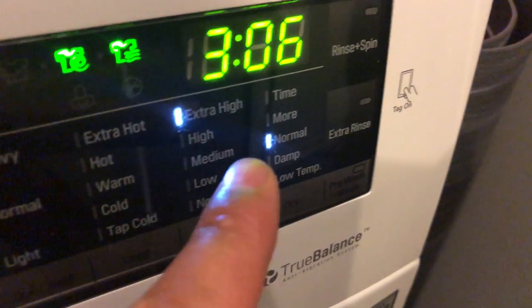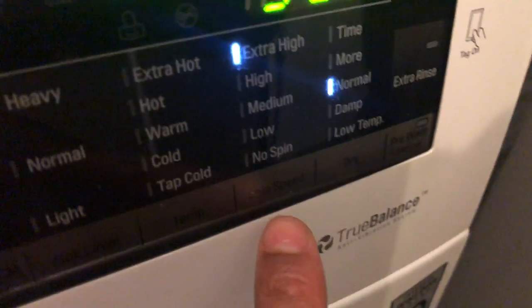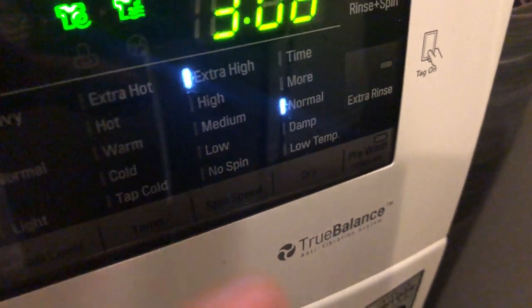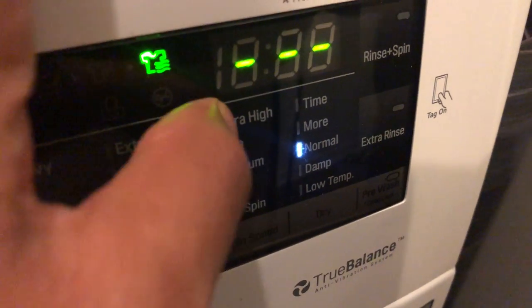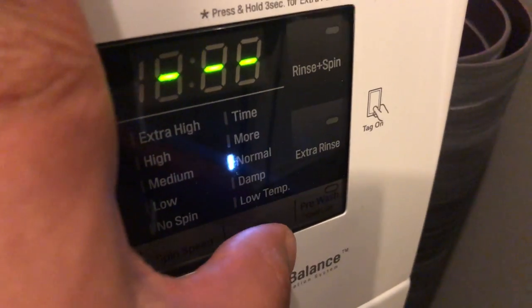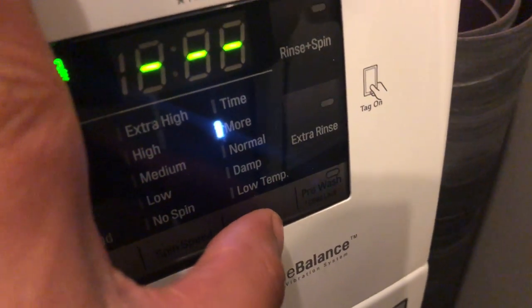It also turns the spin on, however I don't want it to spin, I just want it to dry. So I'm going to tap this spin icon right here until it goes off. The spin is no longer on, so now it is just set for the dry.